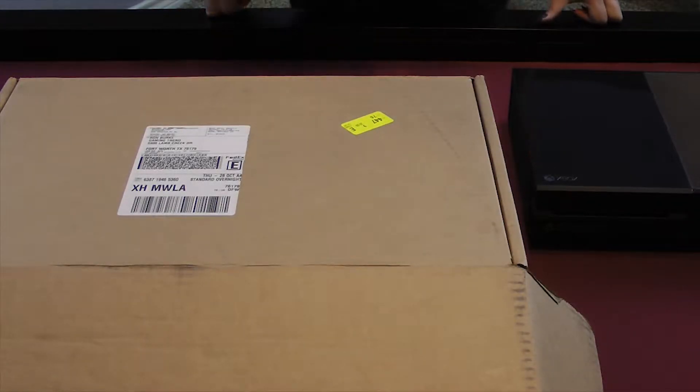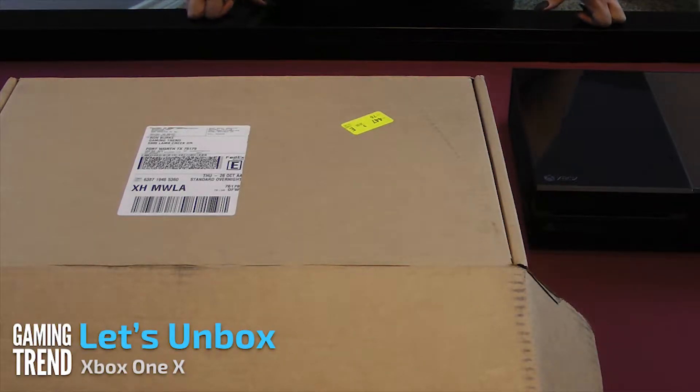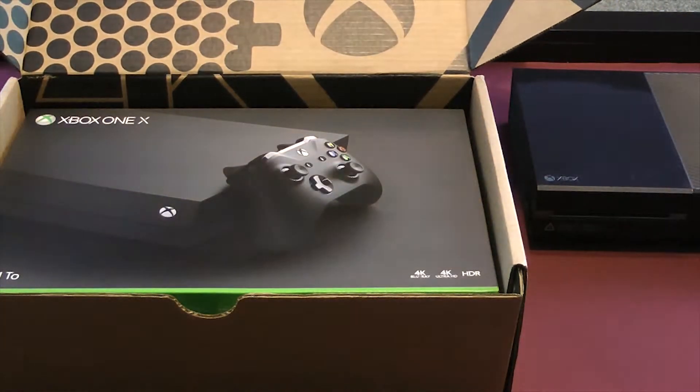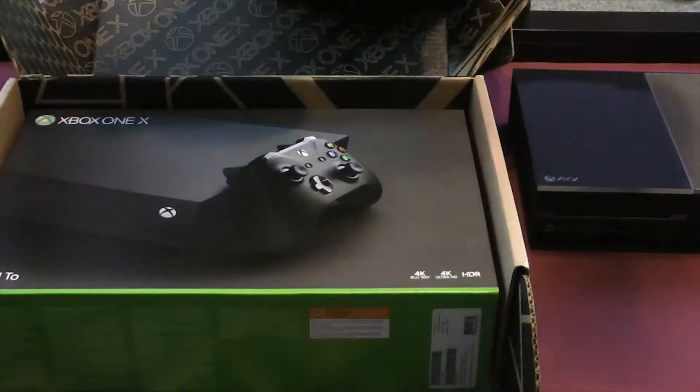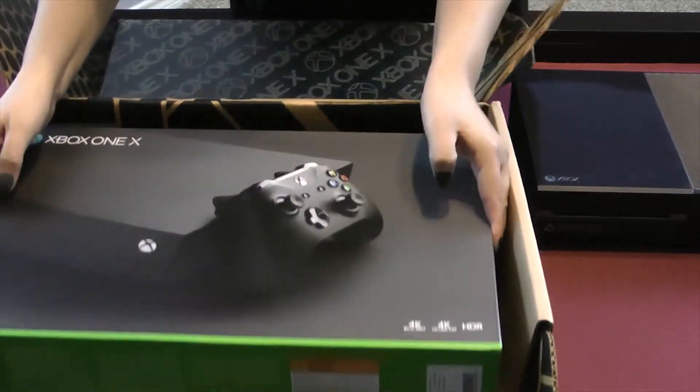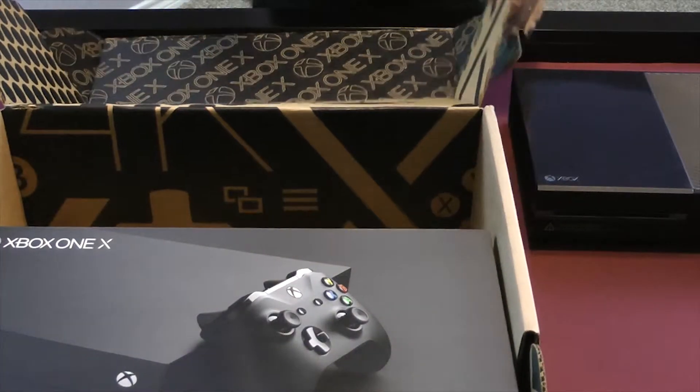Hey everybody, Ron and Laura Burke here from GamingTrend, here to unbox the Xbox One X to show you what's inside when you get your own on November 7th. Gotta love the official Xbox box. I'm not sure your shipping container will look like that, but let's see what's inside the official box.